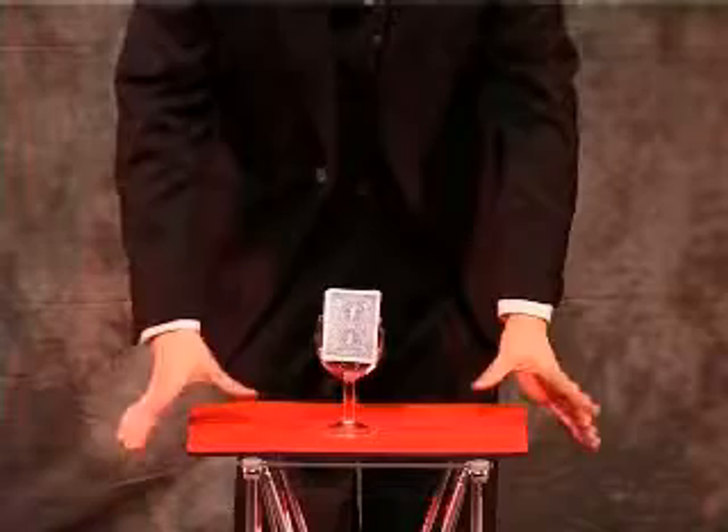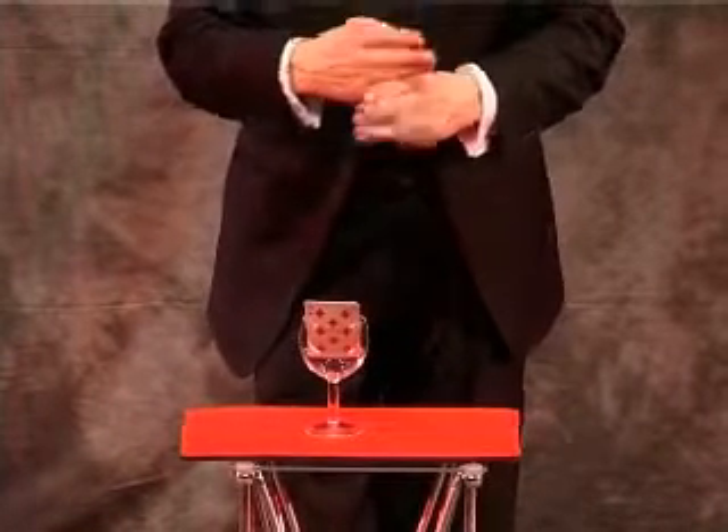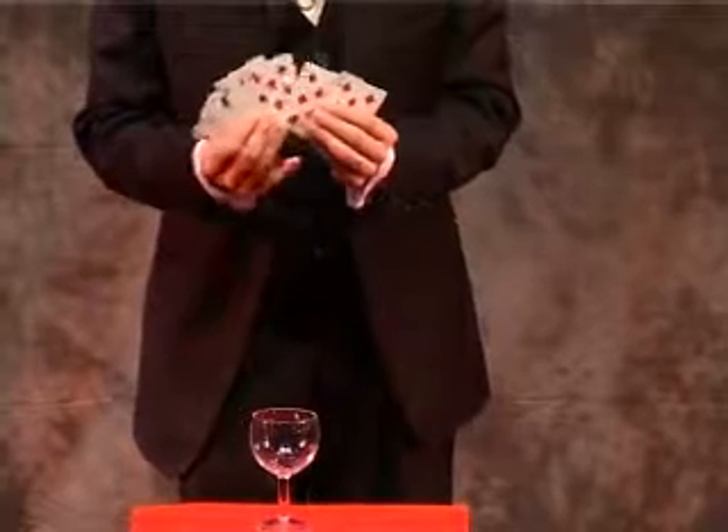You saw the colours go into the glass. You saw them mix together. But if I leave it just a few seconds, those colours will separate. I just square them up and spread them — and there's three red cards and three black cards.